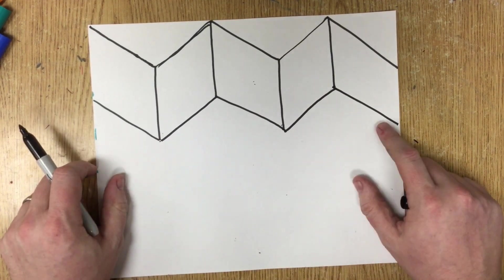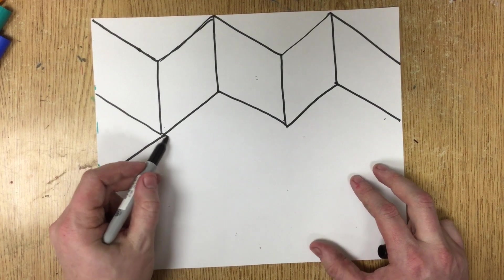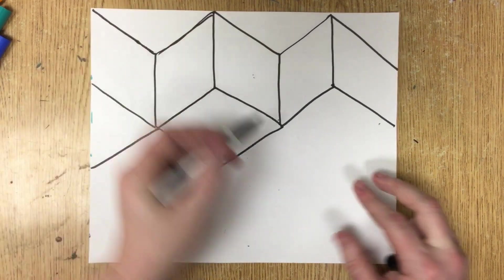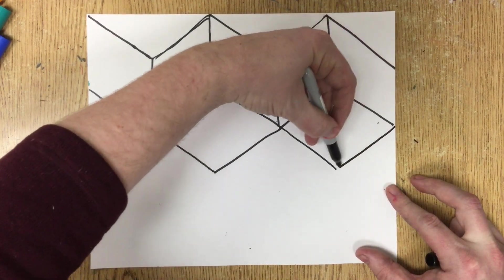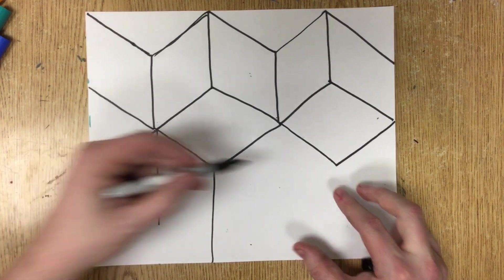Now I want to have a row of diamond shapes here, so I'm basically going to just extend these lines. Next I'm going to draw more vertical line segments.